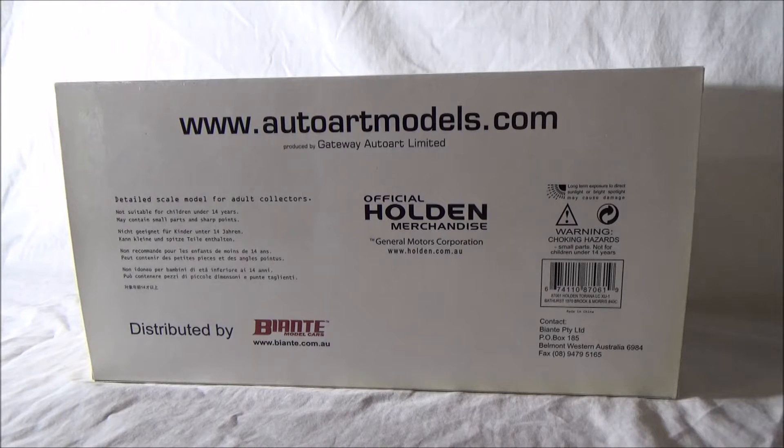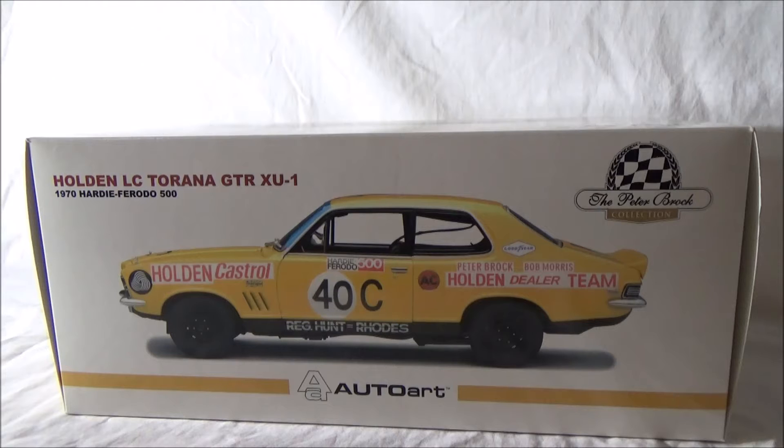Let's get stuck into it. Today we have a 1:18 AutoArt and Biante diecast model car. The car is a Holden LC GTR XU1 Torana. The team is the Holden Dealer Team and the drivers are Peter Brock and Bob Morris. This model is based off the 1970 Holden Dealer Team Hardy Ferodo 500 Bathurst car. It is part of the Peter Brock collection that Biante do, or part of the Holden Dealer Team collection.